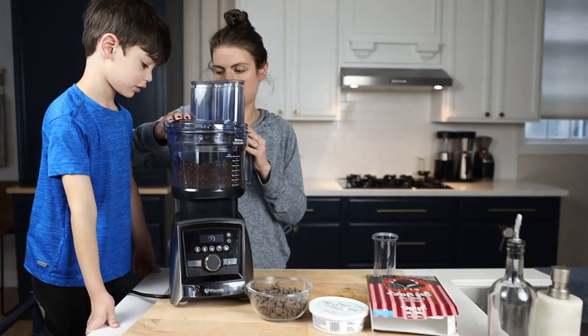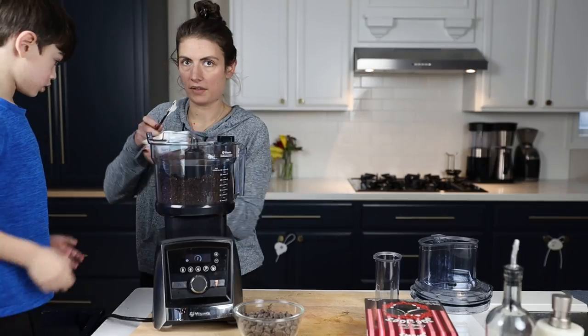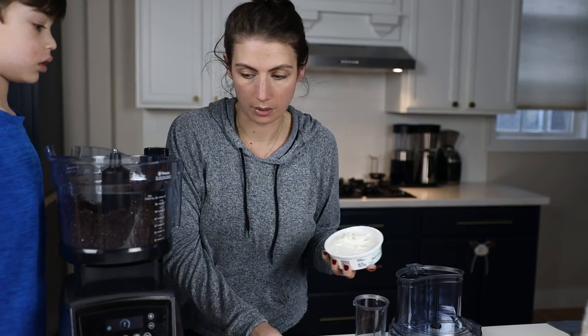Then add eight ounces of cream cheese. Obviously if you're not making these plant-based, you can just use regular cream cheese, but every grocery store now has some sort of plant-based substitute. I left this out for an hour so that it was soft, but it still doesn't seem quite soft enough, so I might microwave it for a minute. If you need to accelerate the softening process, maybe consider putting it into a microwave-safe container — not just throwing it in the one it came in. That's basically the least microwave-safe type of plastic on the planet.